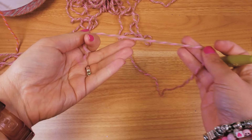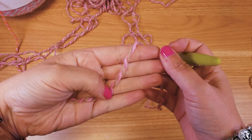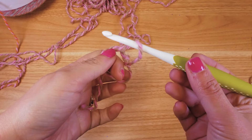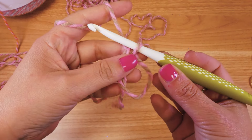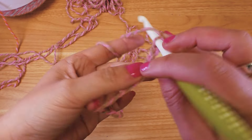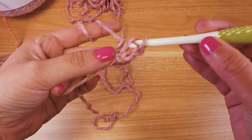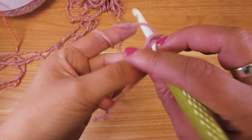So this is the beginning with my size 6 crochet hook. We're going to start with a magic circle — wrap the thread around the fingers, go through with our hook and pull the thread through. Now we'll start with three chain stitches: one, two, and three.